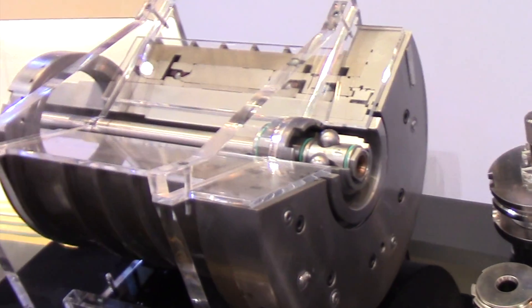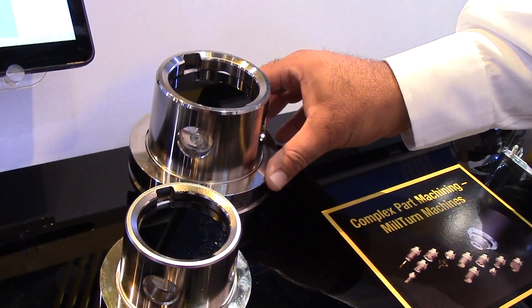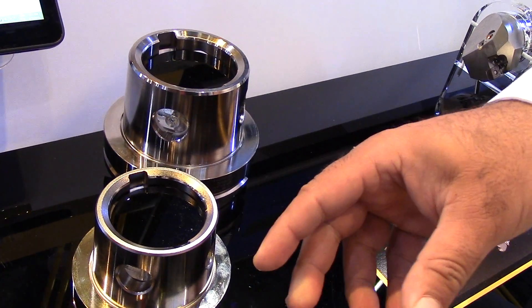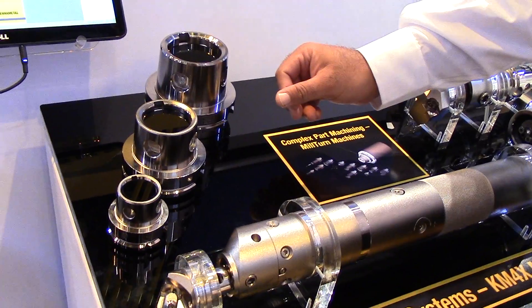On the other side of the display, I'll show a little bit of the format sizes. This is our 63 millimeter format, this is our 100 millimeter, and this is our 125 millimeter. It copies, essentially, HSK's standard DIN sizes to keep it easy for the machine tool builders to incorporate it in their system.